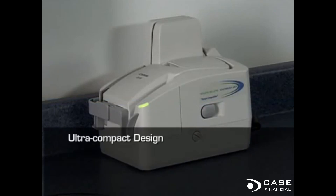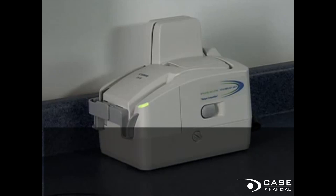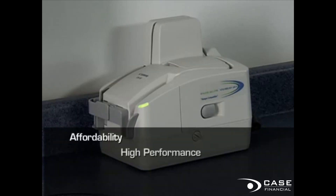With its ultra-compact design, minimal training requirements, and effortless operation, the CR-55 is ideal for a wide range of check processing applications. It continues Canon's traditions of affordability, high performance, and ultra-reliable design.